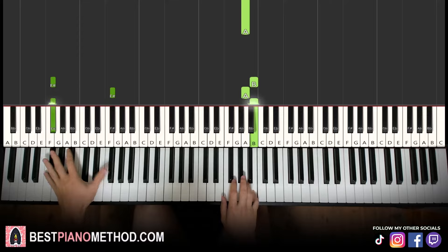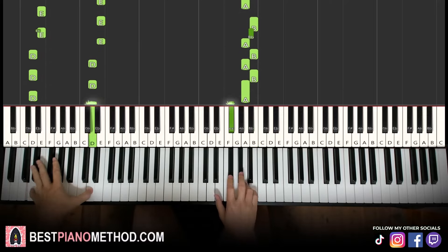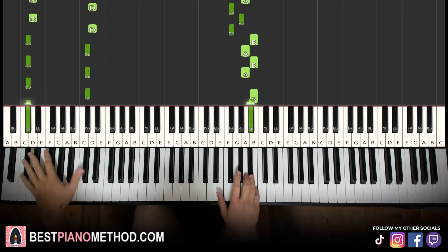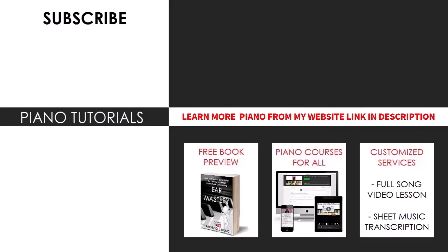Then you can alternate between it. It's a very catchy tune, not difficult to learn.